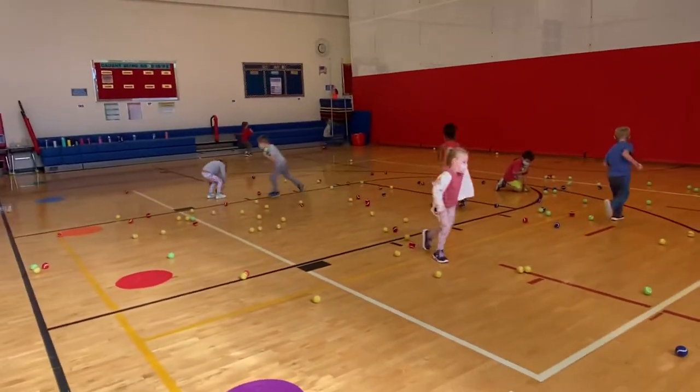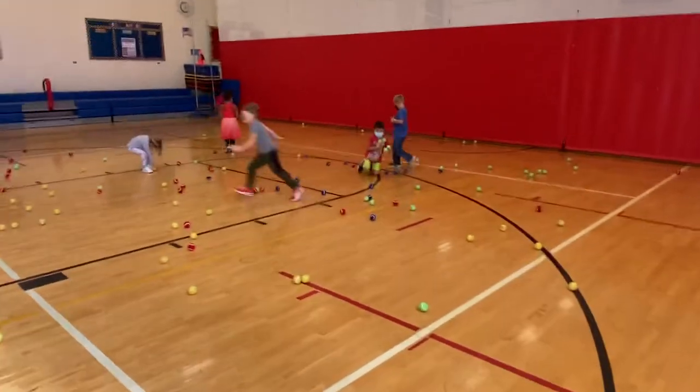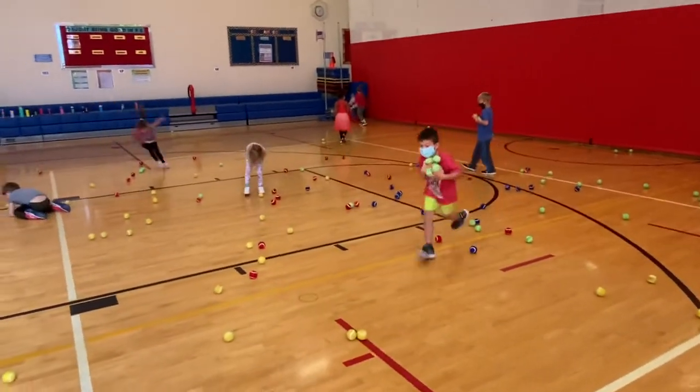And you should have heard the squeals of sheer joy and delight when I dumped them out on the floor. It was great.